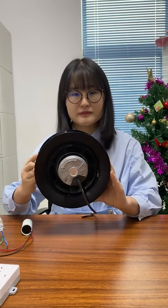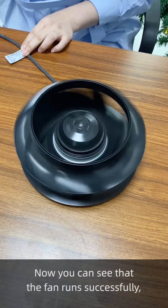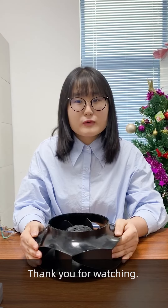Now the connection is okay. I will connect the power supply. Now you can see that the fan runs successfully. Thank you for watching.